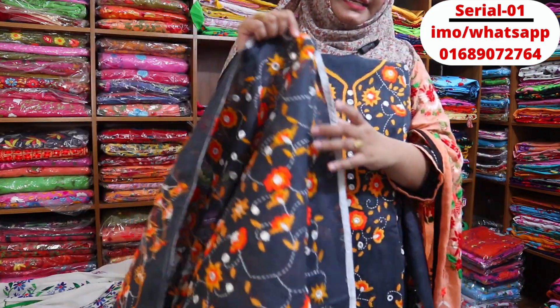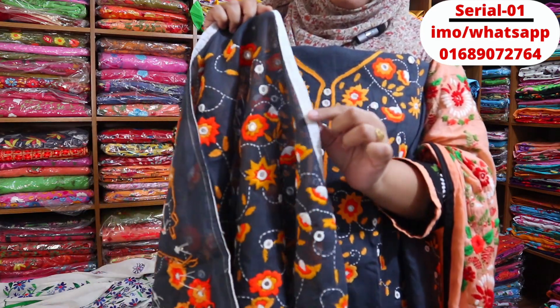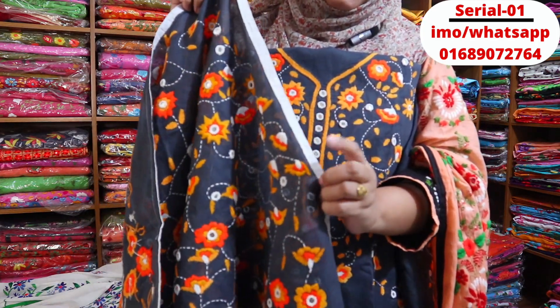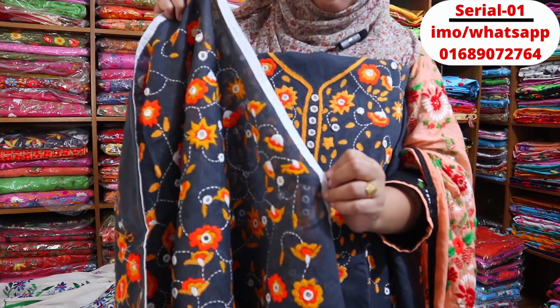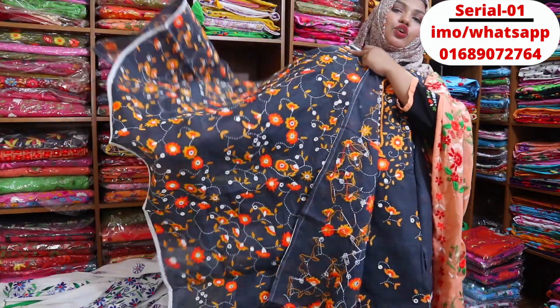The color is 100% guaranteed. It is a small amount of weight. The different ones have to be used when we wash. So if we have this color, we will have this color. We don't have any color bleed.